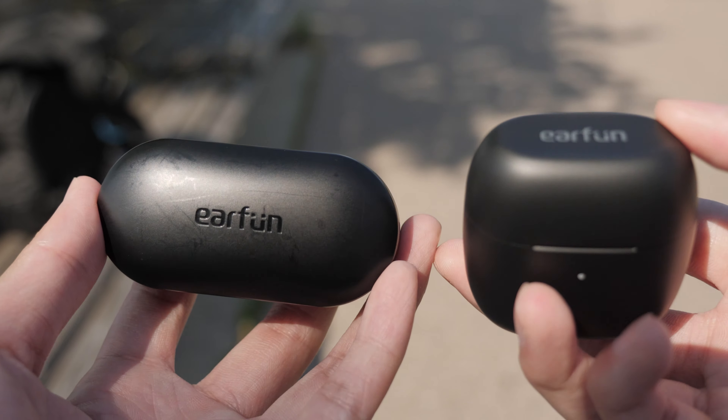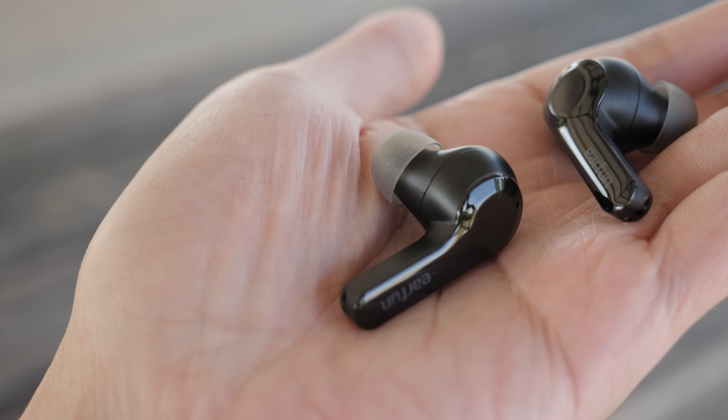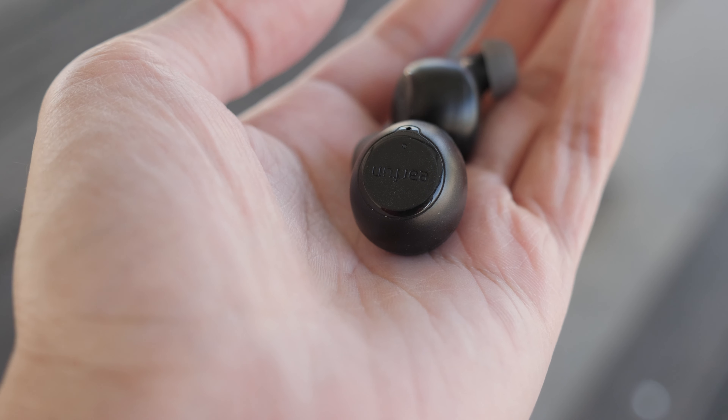Design is the category where they differ the most. The Earfun Airs have a more casual look with a stem-like shape, similar to the AirPods Pro. Whereas the Freeze are more sporty — they look like a dot in the ears so they don't capture as much attention.